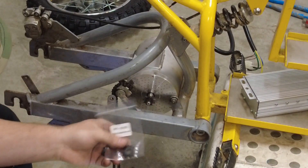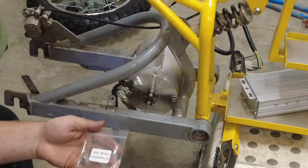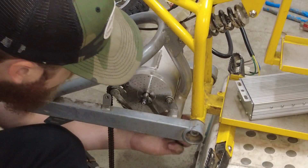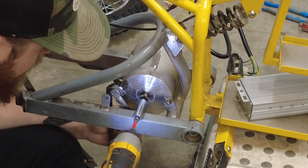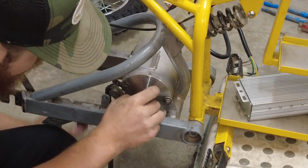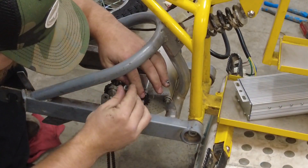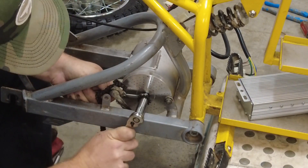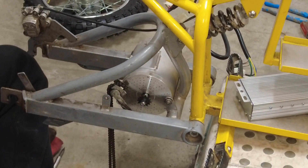The motor is in. Next on the list is going to be to change this sprocket out. This is the one that came with the motor; this is one that I got from Electric Scooter Parts - I think it's like a 13 tooth. To change the sprocket out on a 10 millimeter, there's a little spot here - this is reverse threaded. We have the sprocket on, now we can go ahead and put the back wheel on.